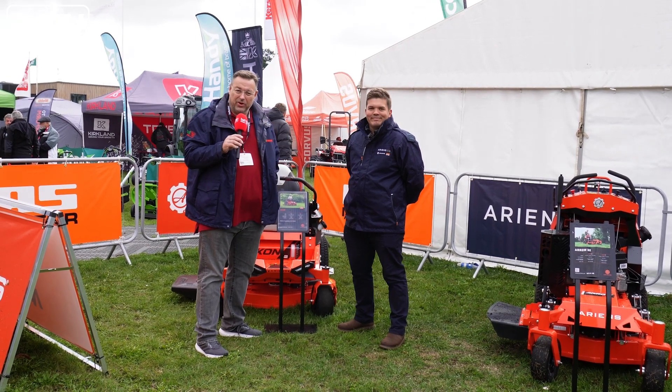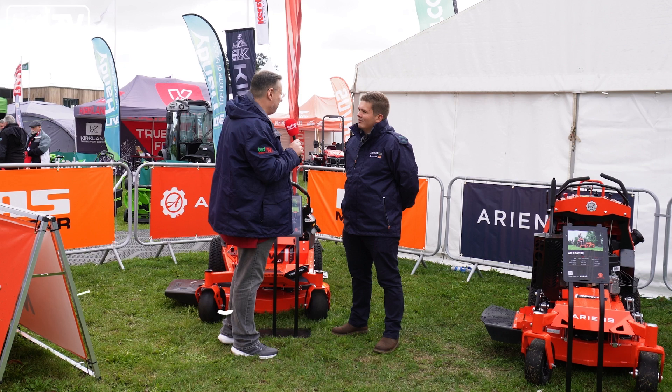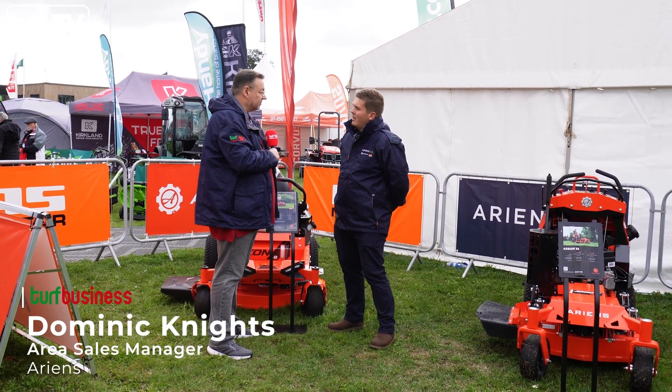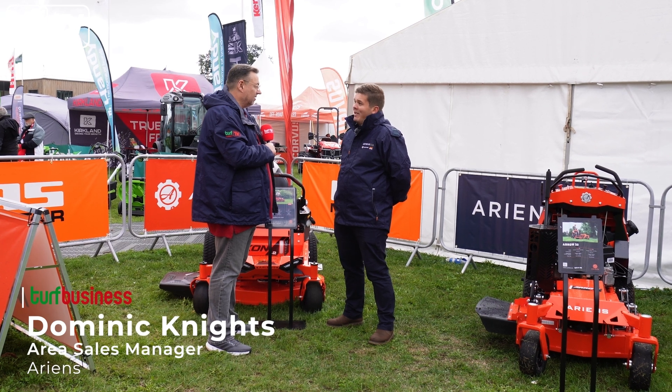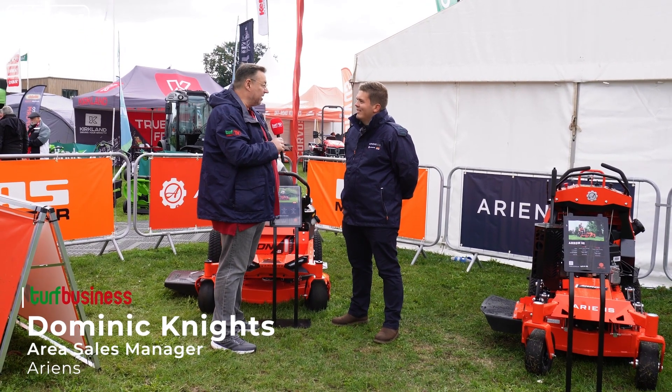Day two here at Groundsfest 24 and we're on the Ariens stand, joined by Dominic. It's a bit quieter this morning but yesterday was a pretty good day. Yesterday was lovely until the weather came in the afternoon, but this morning we had a little bit of sunshine — it's clouded over a little bit now but hopefully a really busy day. Yeah, it's early doors so we'll see how it goes.